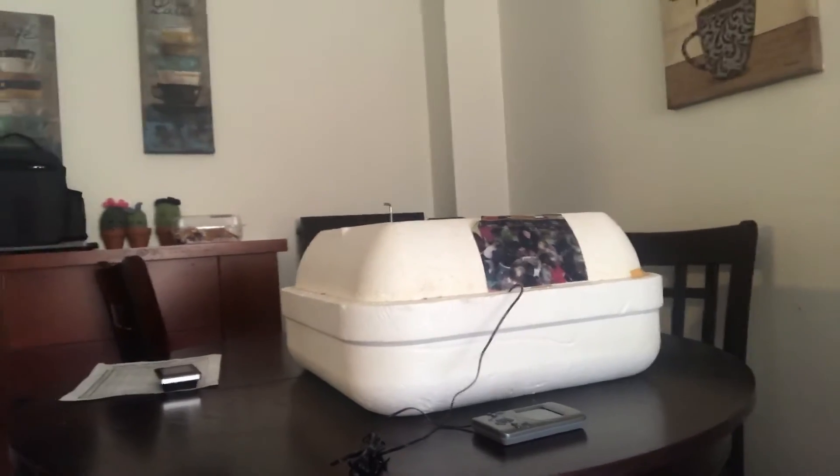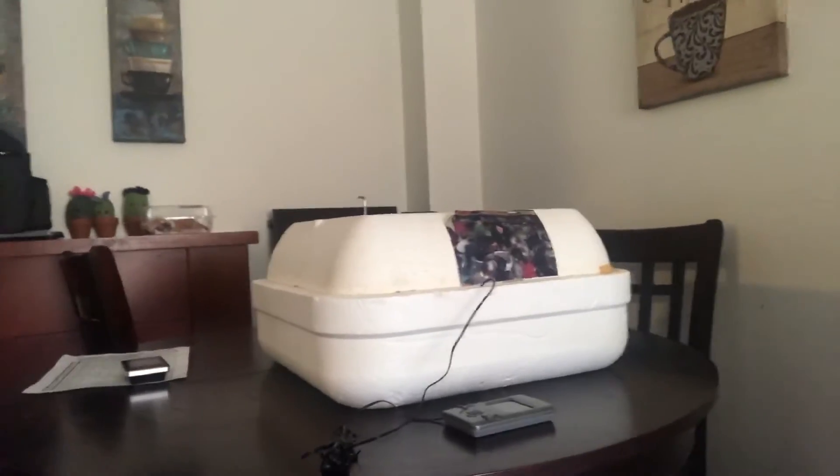I'm just going to take the camera out for a second and flip the side so you can see what's happening here. Hold on, I'll show you this way. So yeah, the eggs are in there and as you can see it's humid in there but it's not steaming up the glass or anything.